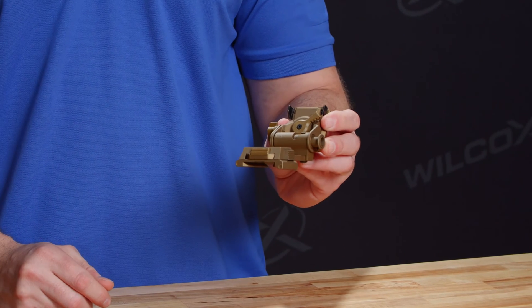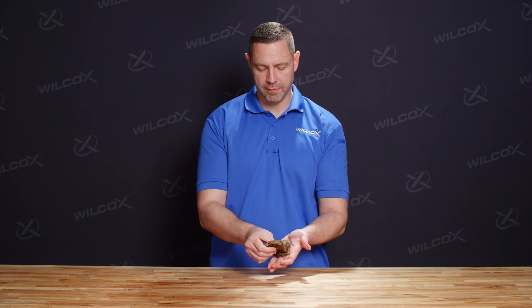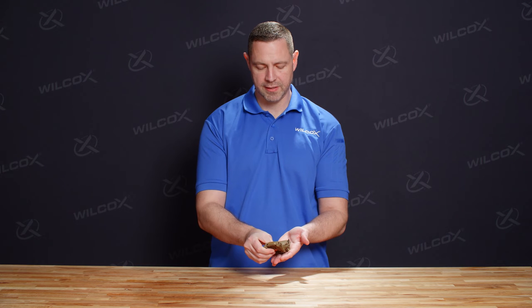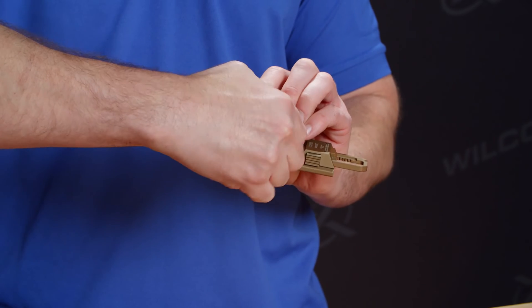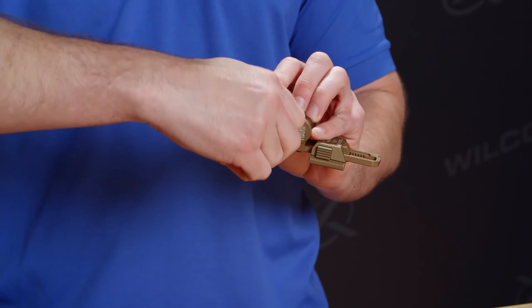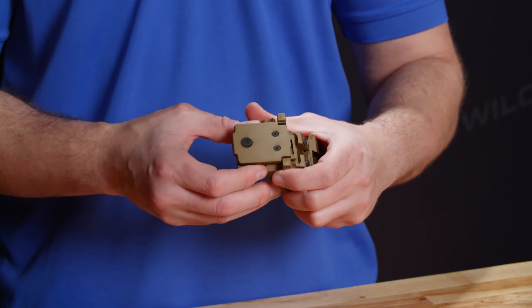To raise and lower the vertical placement, you're going to disengage the vertical release lock and then you're able to slide it up and down to the desired height. The tilt adjustment knob on the side is going to allow you to tilt the unit either closer or further away from your eyes. The black tab at the top of the unit is going to allow you to enable or disable the breakaway feature.